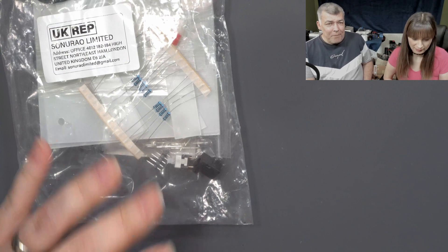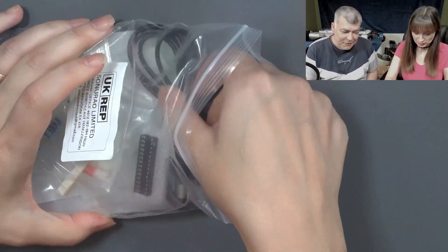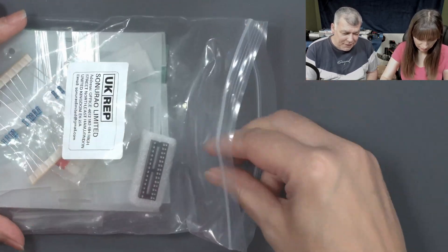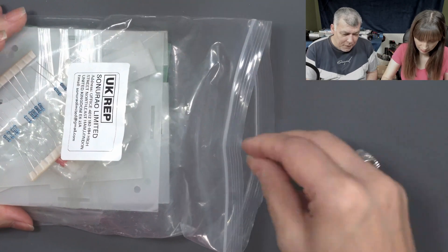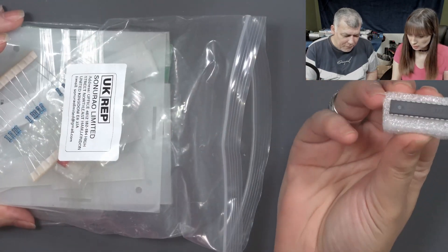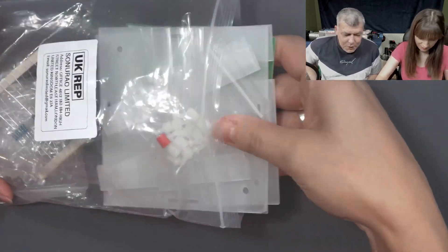So what do you think? It doesn't have so many components, but the LEDs are... yeah, a lot. A lot of LEDs. Can we do it? Can you do it? Of course I can do it. I can do everything. Maybe. That's the chip. Look how big it is. But the size doesn't matter, of course, when it's about chips.